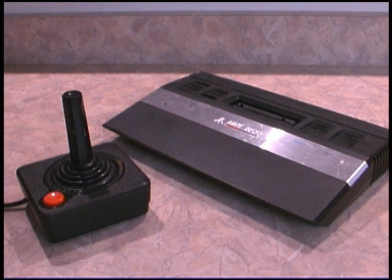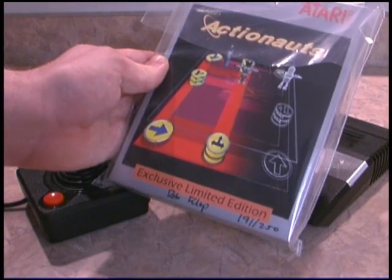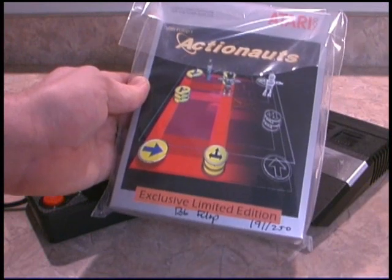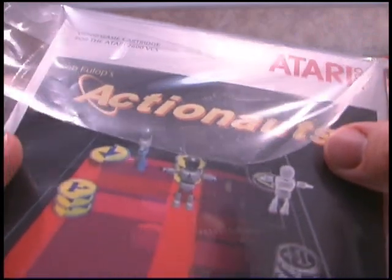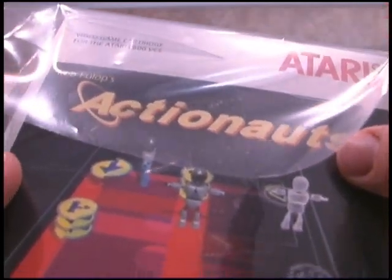This is a very exciting Classic Game Room HD, as we're about to open a brand new video game released for the Atari 2600. And that game is Actionauts. This is really exciting because I haven't opened a brand new Atari game in over 20 years.